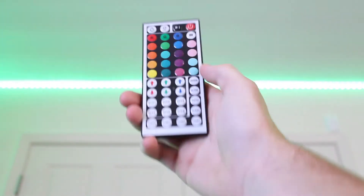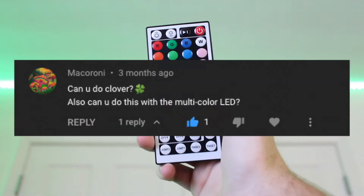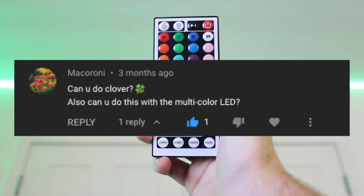What is up guys, today I will be showing you how to make Clover on LED light strips. This video was requested by Macaroni.